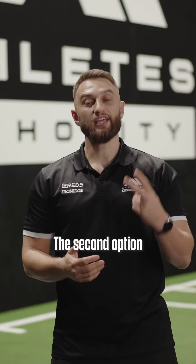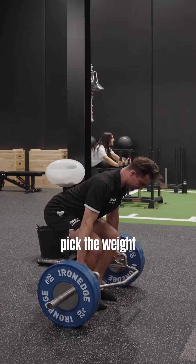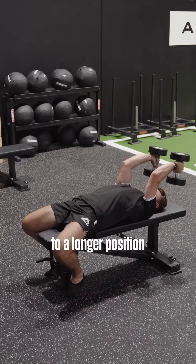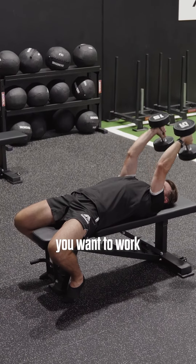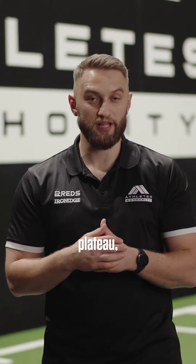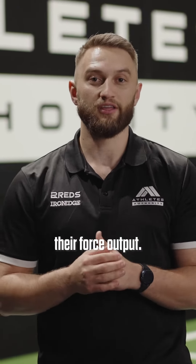The second option is going from what we call a strong position to a long position. You would pick the weight up concentrically from a strong position — very mechanically advantageous — then shift the weight to a longer position where you would overemphasise the area you want to work, before lowering it eccentrically. So if you want to skyrocket your client's strength or bust through an awkward strength plateau, use mechanical advantage in your program to skyrocket their force output.